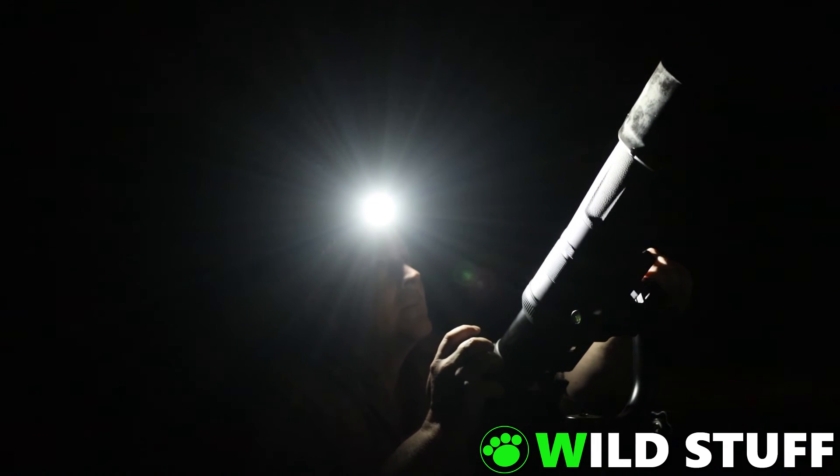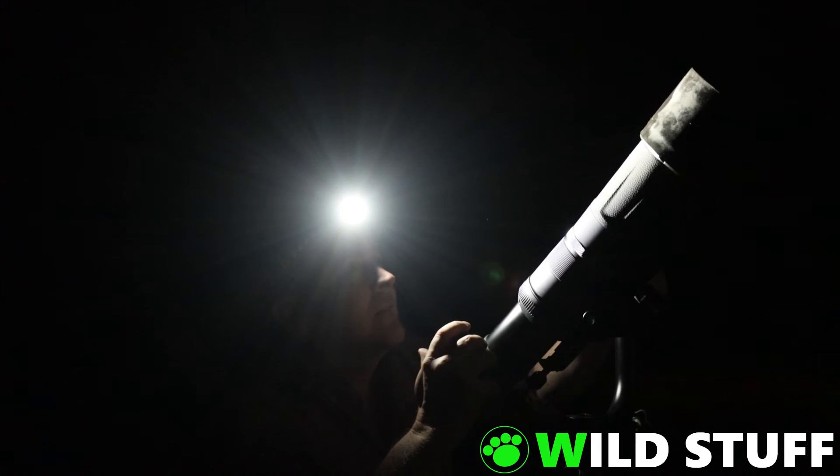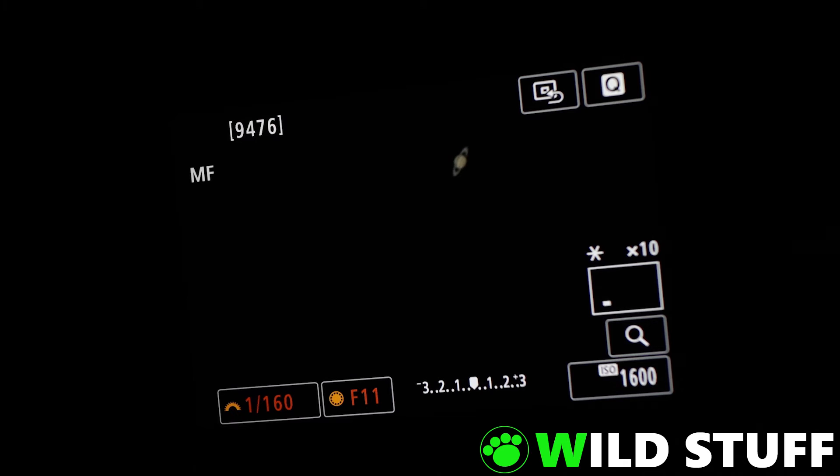I've finished with Jupiter now and will swing around to check out Saturn. At 10 times magnification in live view, you can clearly see Saturn's rings. But in regular uncropped video, it's a barely recognizable dot on the screen. The 4K crop video mode improves things a bit and the rings are visible again.